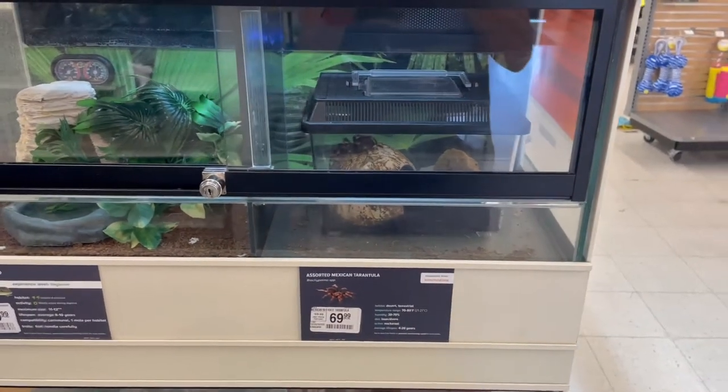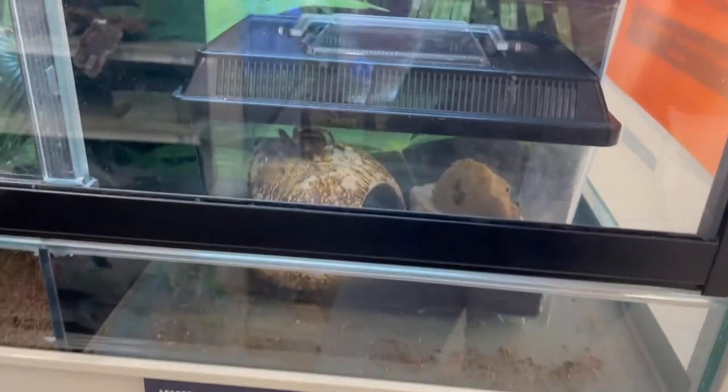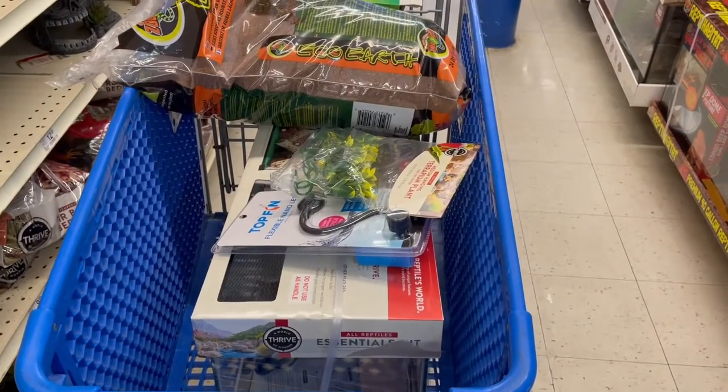I'm at PetSmart. I'm about to buy a Mexican Red Knee tarantula. We've got all the stuff here for it. I'm going to be setting that up at home.